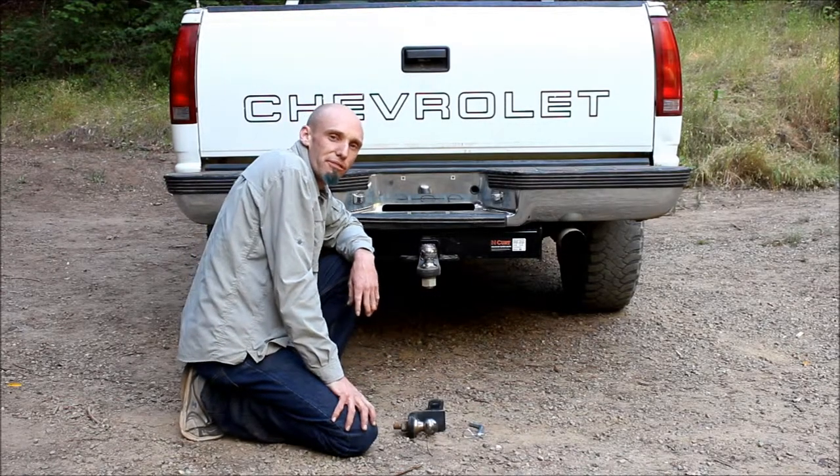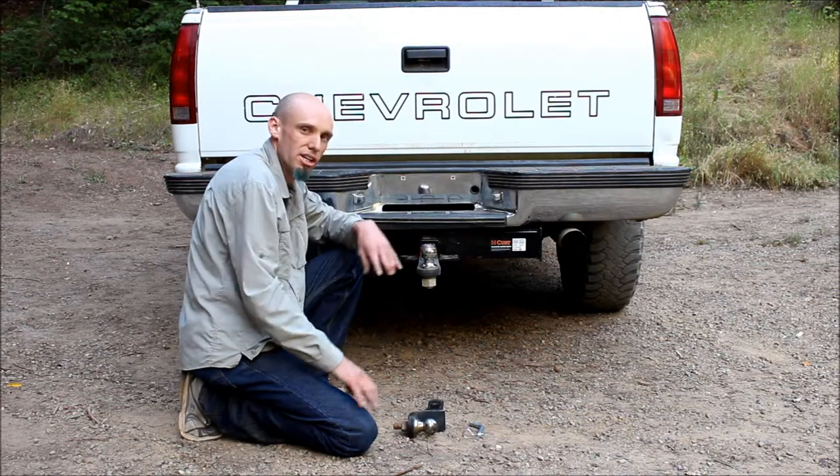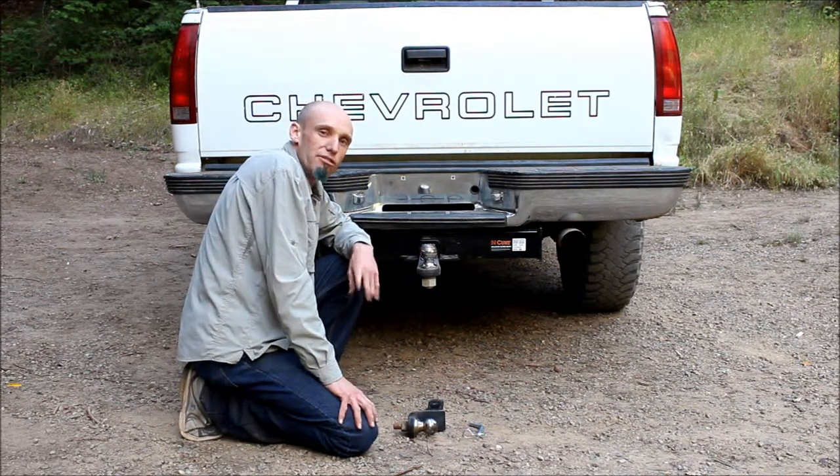Hello, this is Dylan Panko with our quick tip from Bungalow to Go. In this episode we're going to talk about trailer hitches and their components to make sure they're rated appropriately for a safe tow.